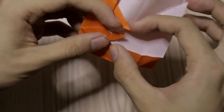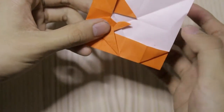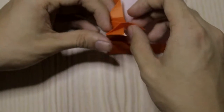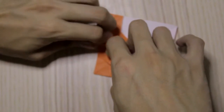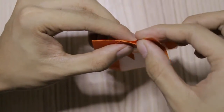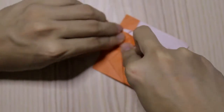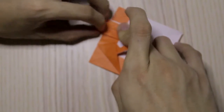Then fold this down like this — we will get something like this. Fold this part — we're going to fold this down. Then open this and push this to this side, and fold this down like this. Then we just rotate the two flaps.